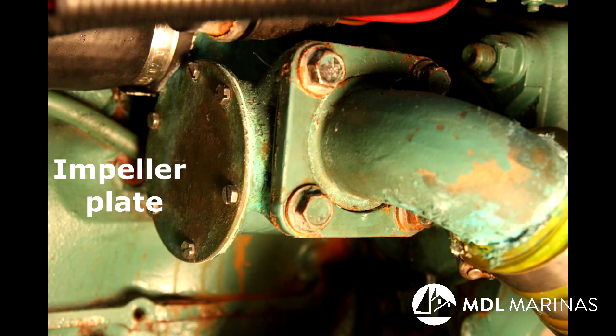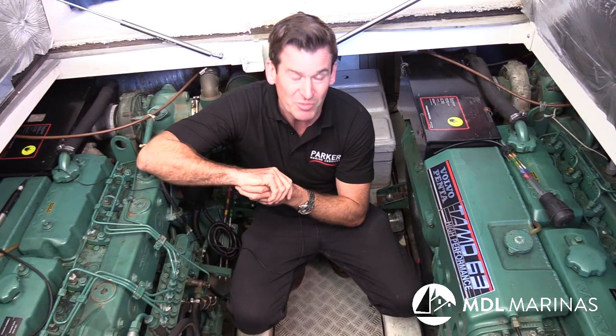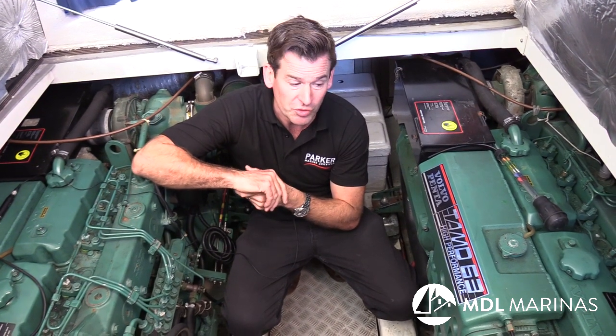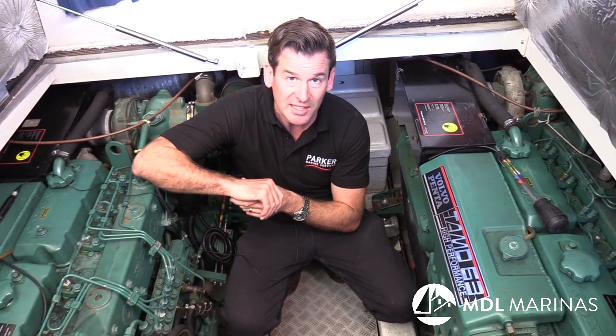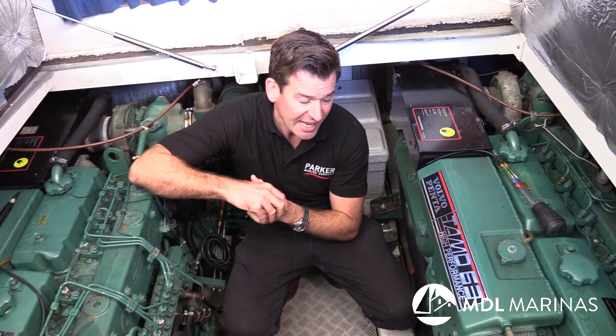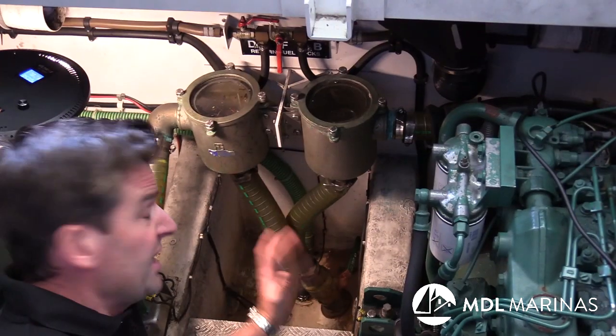The seawater pump itself has an impeller made of rubber, and that doesn't like to be left in a fixed state for a long period of time. It can become quite a poor water pump when you first start the engine after a winter with it in place. If you're going to change it before launch anyway, leave it in there and change it last minute. If you're going to reuse the impeller, remove it entirely, leave it on the side alongside the fan belts so you know you've taken it out, and fit it just before you launch the boat.